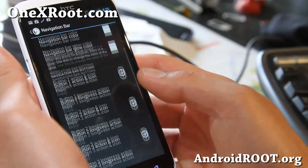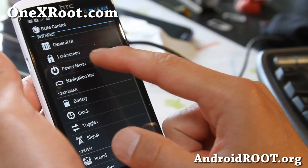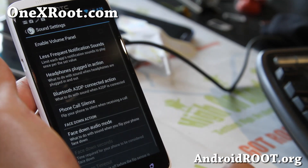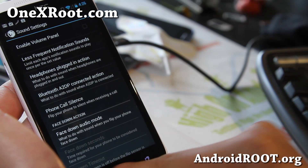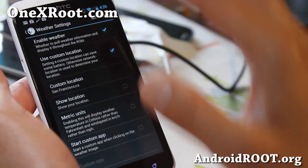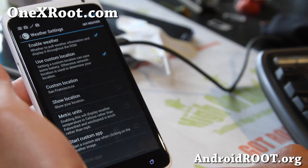In the navigation bar you can add additional soft buttons — power menu, battery toggles, and more. Under sound you can mess with a bunch of stuff including A2DP. For weather, you do have to set it to on for the lock screen weather to work, so make sure you set a custom location — I've got it set to San Francisco, California.